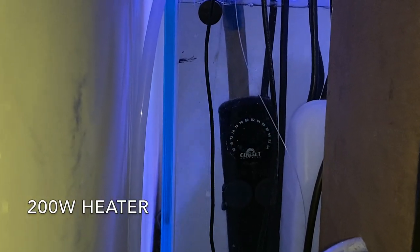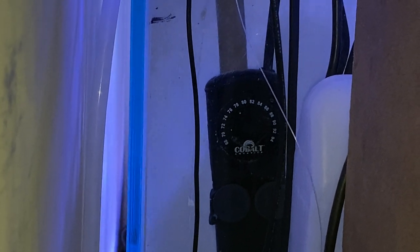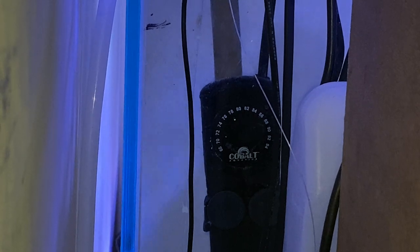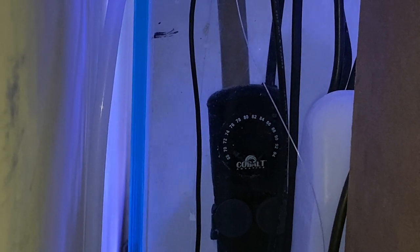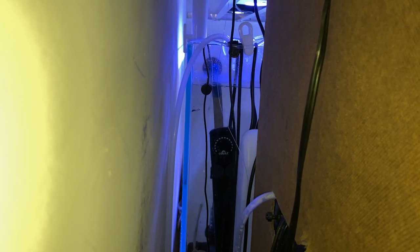The heater is a Cobalt 200-watt heater. It's really only meant for 55 gallons, but I knew with the lighting setup I had, I'd have no problem keeping the tank warm enough. It's set at 78°F and I've had no problem with the heat dropping below 76°F.